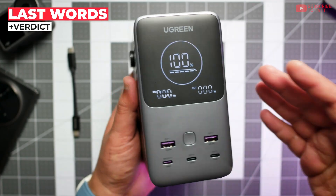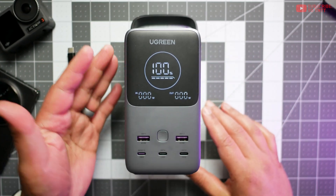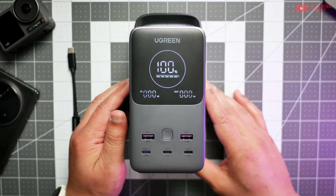Have I already said how much I love the industrial design on this thing? It's really subtle touches here and there, but it really makes the product work — and the screen is one of the nicest I've seen out there, especially for this kind of product and this size. It's fantastic.